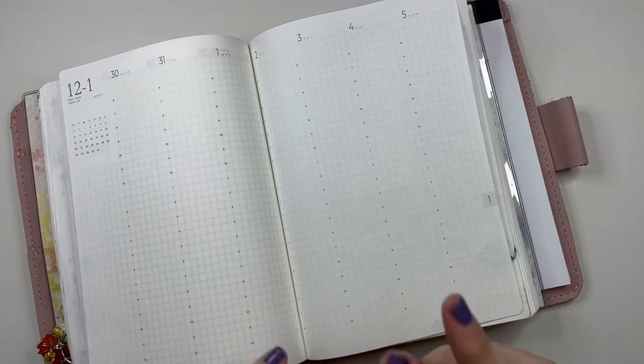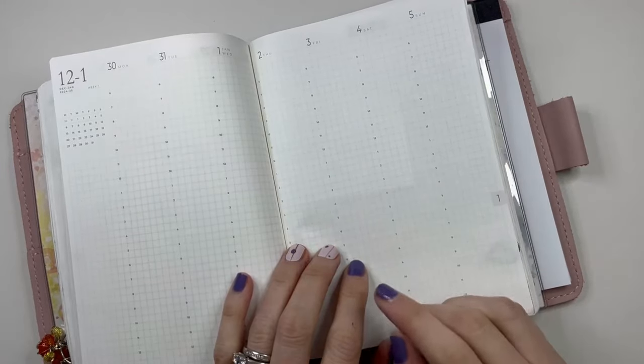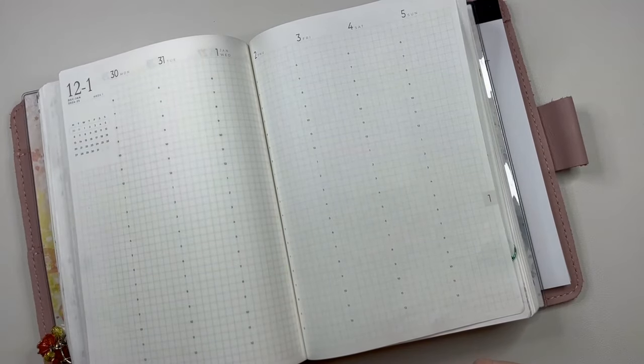Hey friends, it's Becca with Beautiful Miss Plans. I am here today to film a how I'm using the back pages of my B6 Sterling Ink Common Planner.